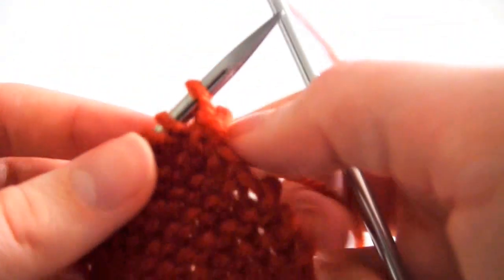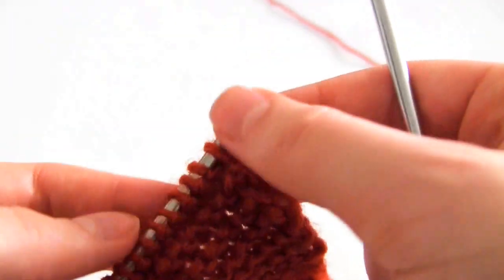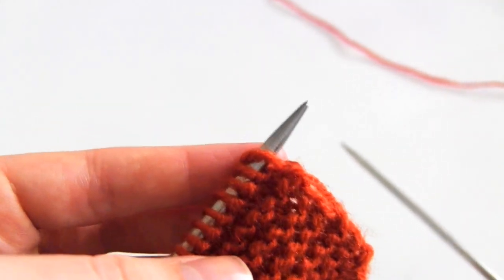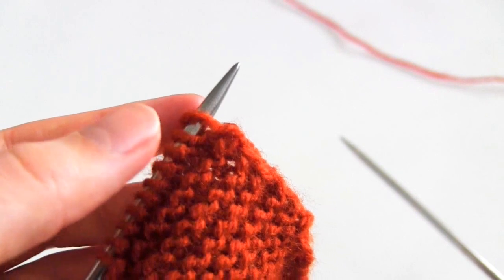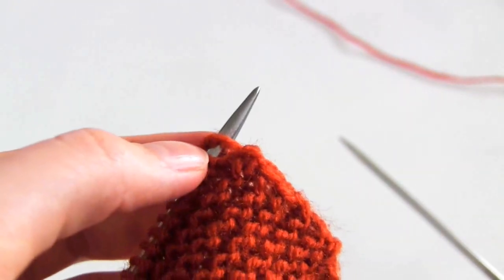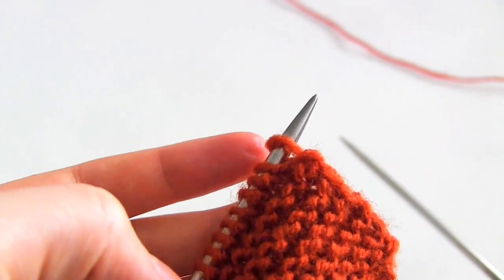So all this method entails is slipping the first stitch knitwise, then doing your regular pattern in between until you get to the last stitch - in this case the regular pattern was garter stitch. And then for the last stitch you purl it. So every first stitch you slip knitwise and every last stitch you purl. And you do that on every row.